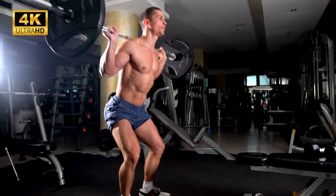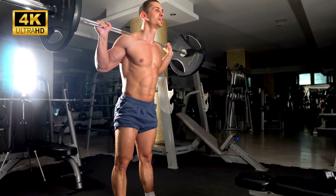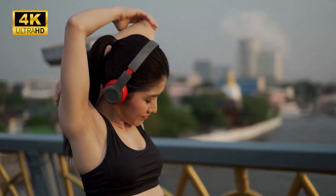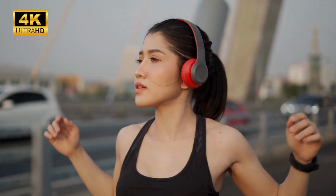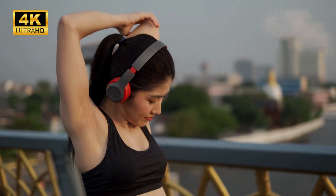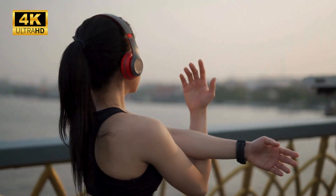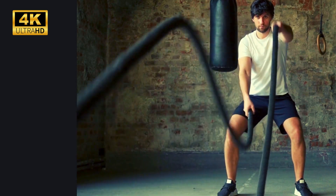Observe the breath with gentle curiosity as it enters and leaves your body — in and out, in and out. Now scan your body for any remaining tension. Let's start by softening the forehead, relaxing the space between the eyebrows. Loosen your jaw so that your teeth aren't touching.